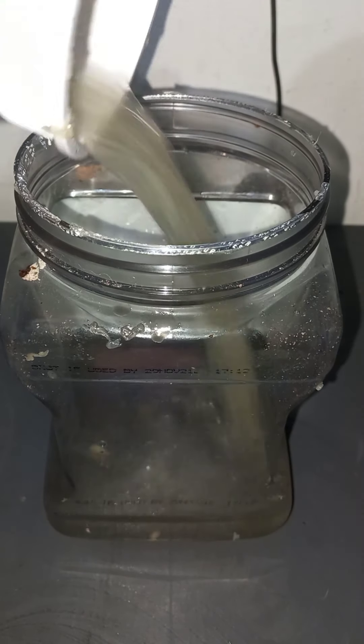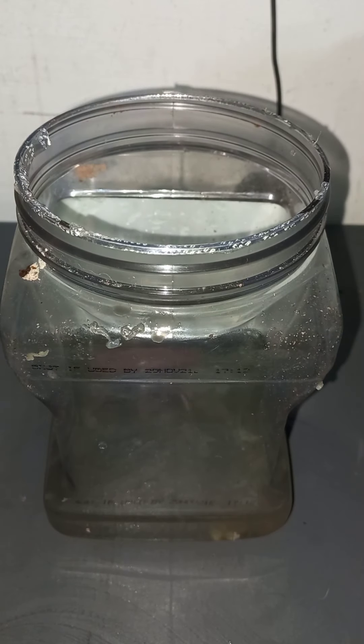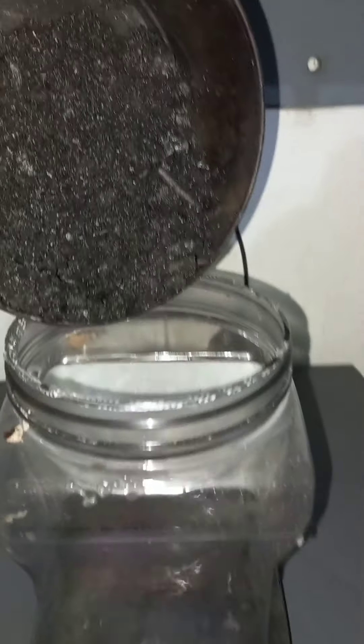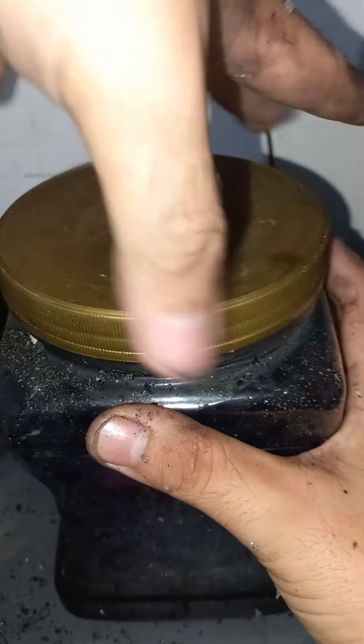I'm using a plastic jar for storage — a metal container was too slim. Mix the lemon juice and charcoal together, cover it, and store it for 24 hours.